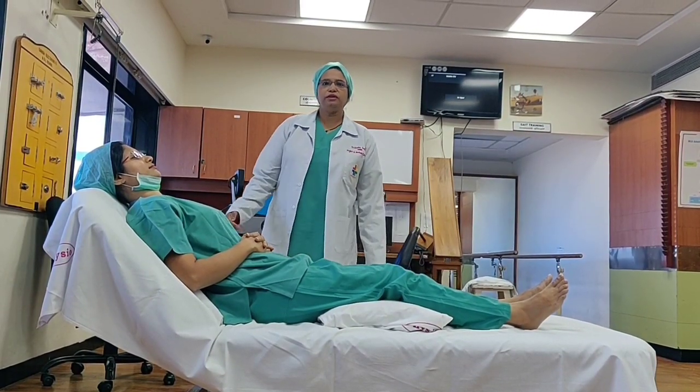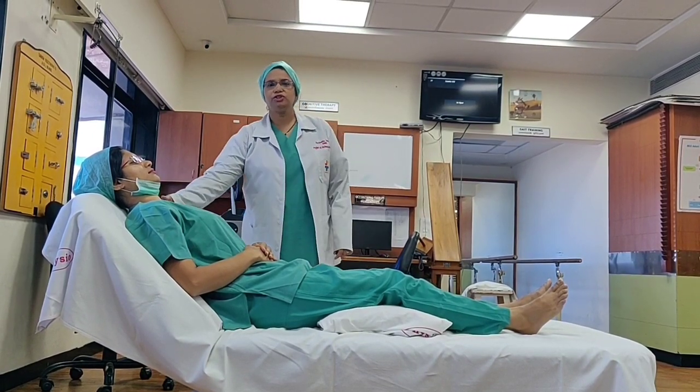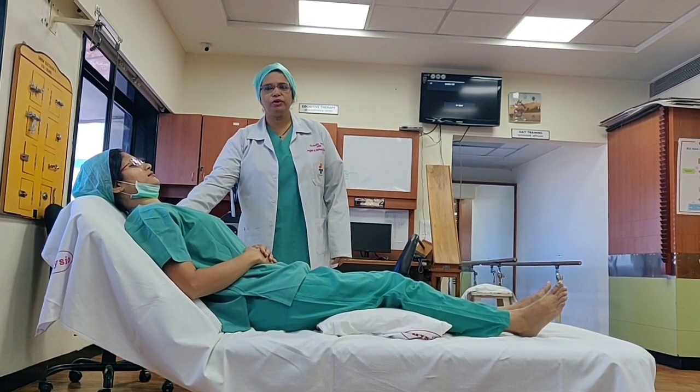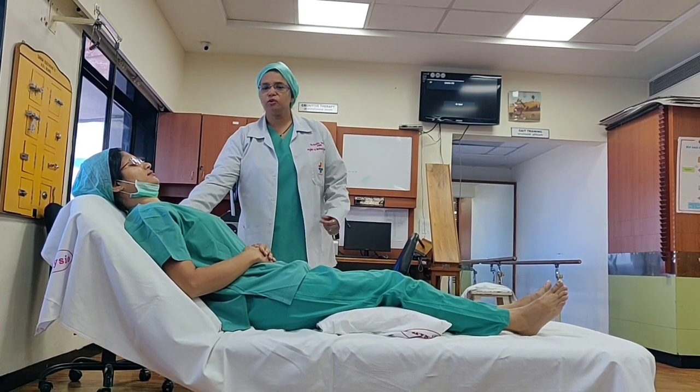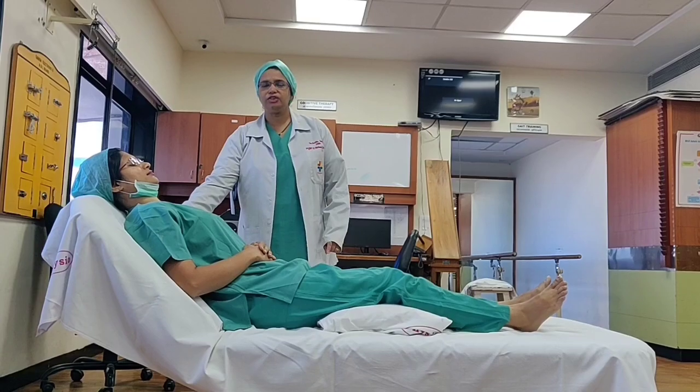As explained, you need to do certain home exercise programming in order to improve your lung capacity. This is Dr. Sharmila; she is going to help you with how to do exercises at home. Please look at her — she will repeat every exercise 3 times, and do along with her as she demonstrates.